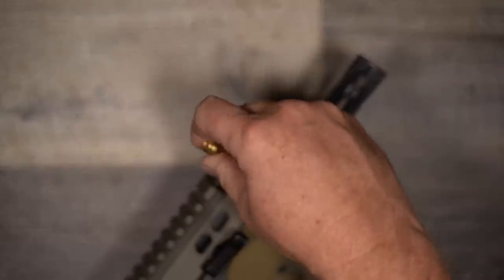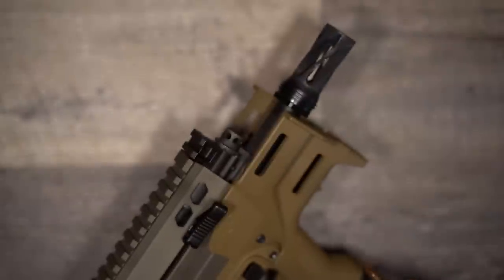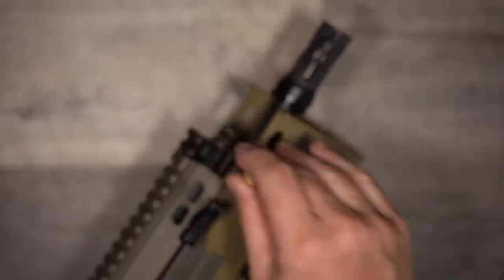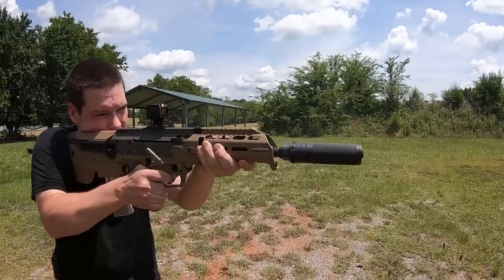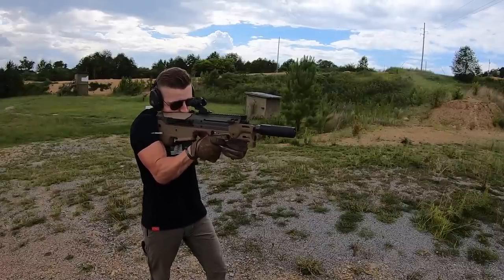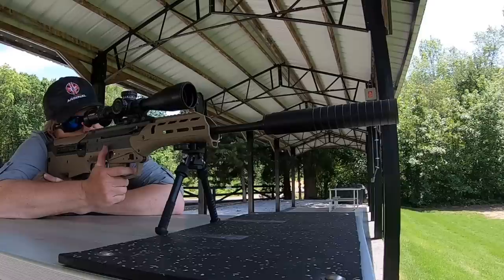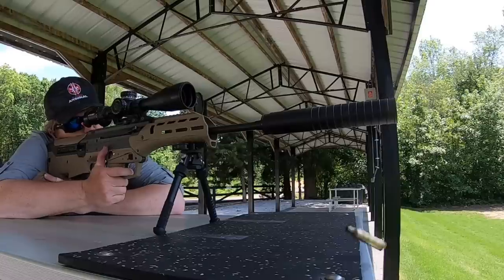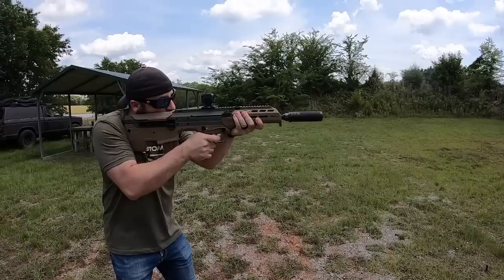One of the best features that sets the MDRX apart above most bullpups available today is the six-position gas system. You can adjust the gas flow to tailor your shooting — for adverse conditions or to tune the gun to work better with suppressors. This also allows you to make the gun very soft shooting by putting the system at the lowest setting that will reliably function with your given ammo. Being able to tune the MDRX is a really big deal to me. I like to shoot suppressed, and I can dial in a setting that allows the system to run with less gas — something that keeps me from shooting many of my other bullpups very often. Some bullpups have a single suppressor setting like the Hellion, which is a step in the right direction, but the six-position adjustment is really nice.